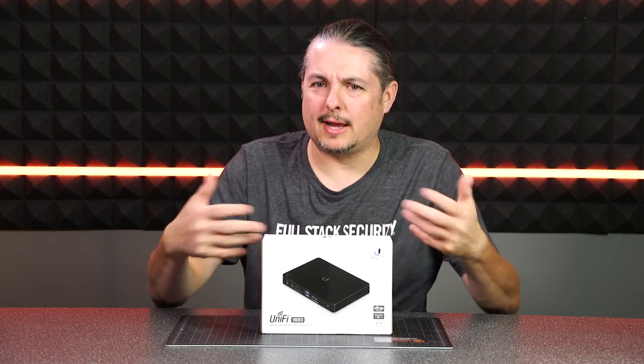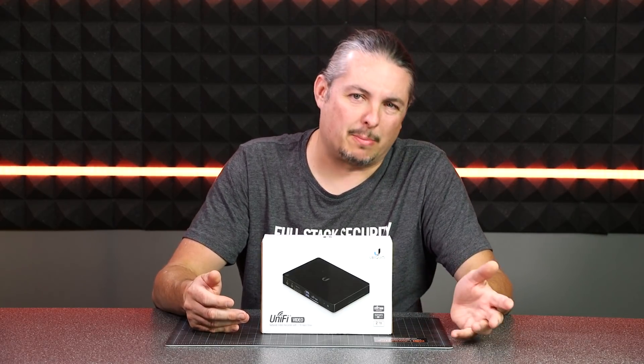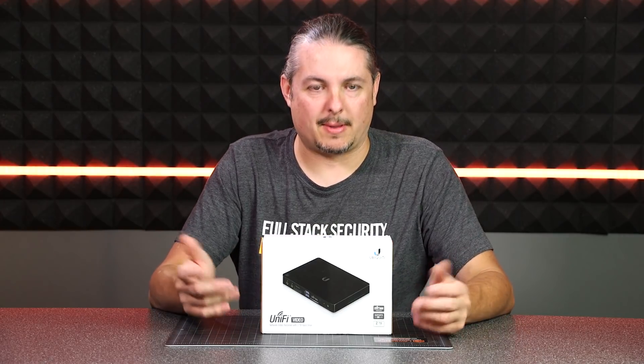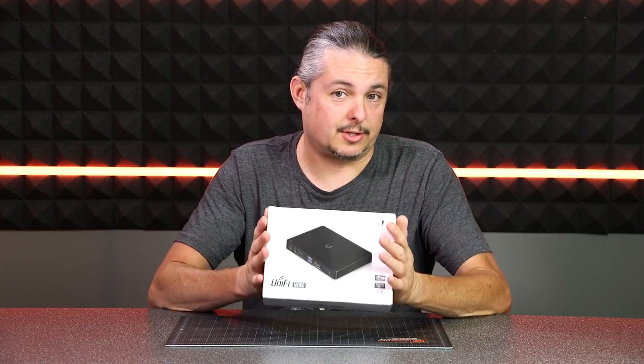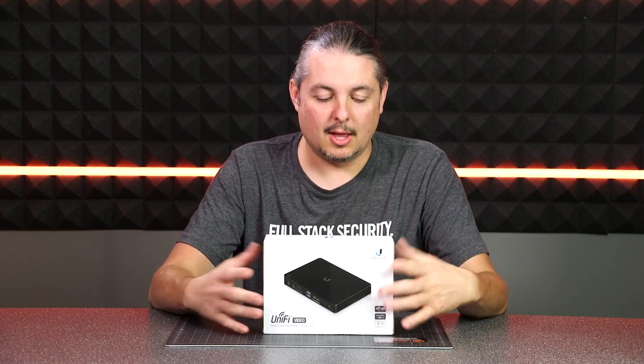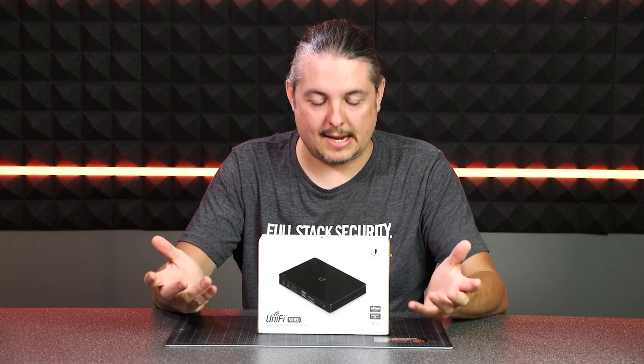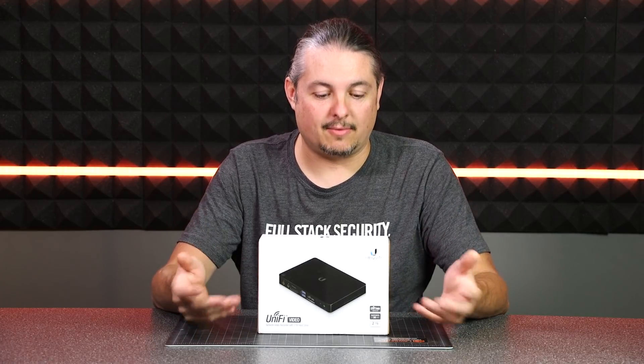But some people ask, how can I get it really simply? Like, I don't want to go through the trouble of building a machine or doing all this. I just want a handful of cameras, maybe at my house or even a small office, which is for a camera system. And this is a nice, compact, small solution, easy to deploy, turnkey from UniFi.